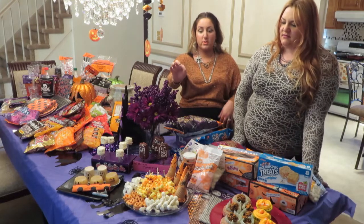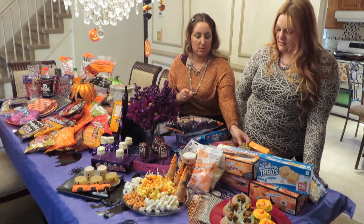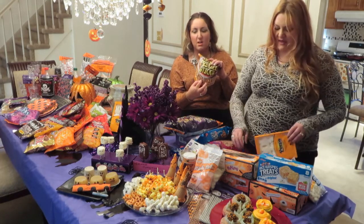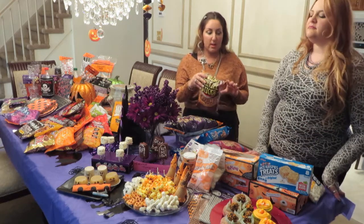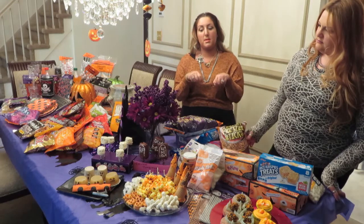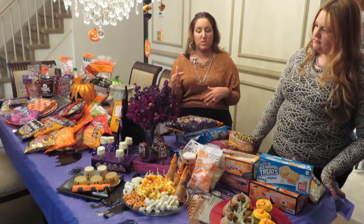And we have Bone Collectors. What you do is take skinny pretzel sticks, stick a tiny marshmallow on each end, then use two forks to dip it in the melted chocolate — this way your hands don't touch it and it comes out looking more smooth.